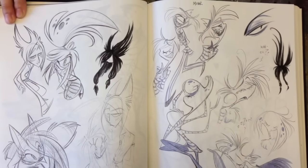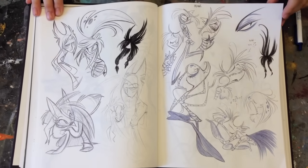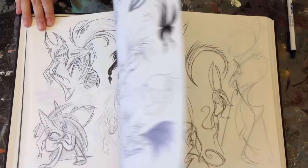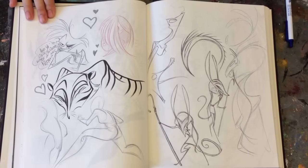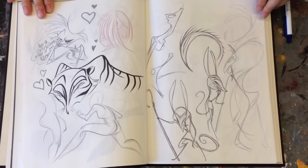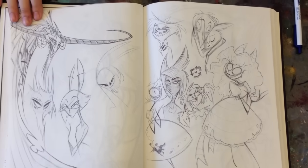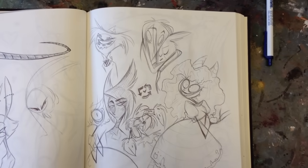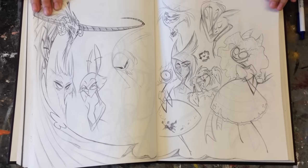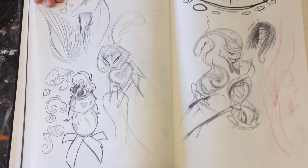That's pretty incredible — just the fact that Vivian drew in her sketchbook during thesis. Most thesis students' hands are killing them, they don't have time, and it's mental breakdown time in March and April. The fact that you drew in here at all is pretty impressive. It really is.